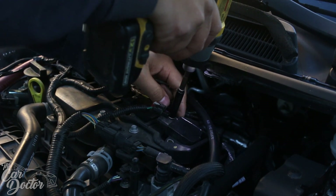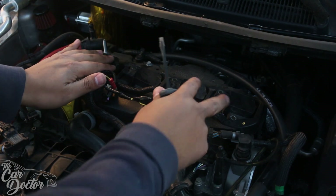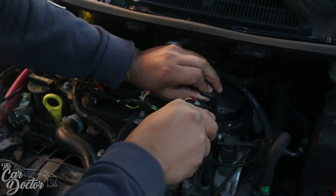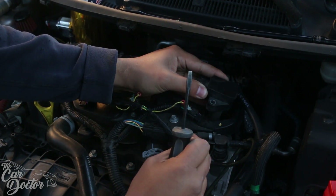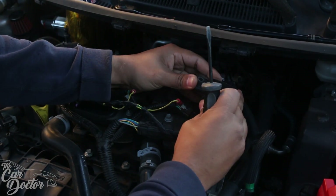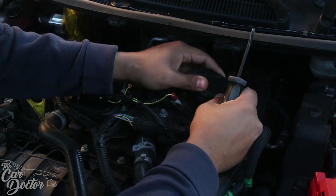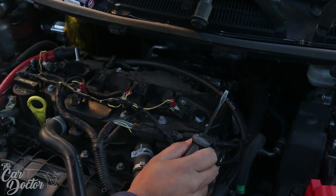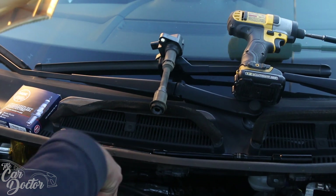Using the DeWalt gun makes it a lot easier to remove all these. Now we're gonna go ahead and remove all of the coil packs — they're gonna be stuck in there pretty well, so I'm using a flathead screwdriver just to pry them out. You can get them out without the flathead, which is always a plus. Get a nice little angle so you can pull them out. When you take them out, make sure you place them in order so that when we put them back, we know exactly where they go.